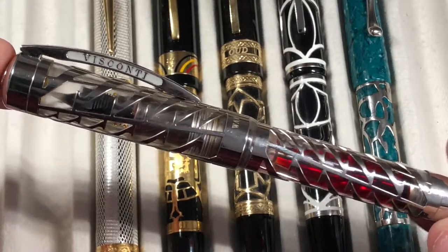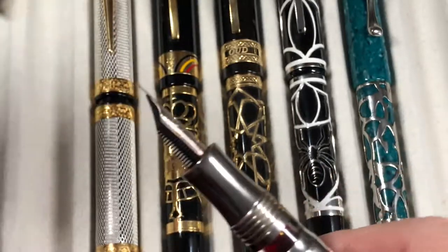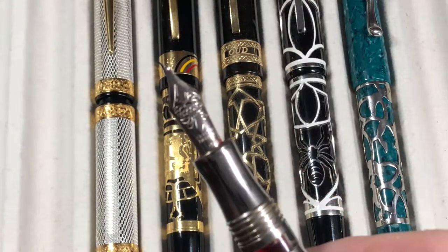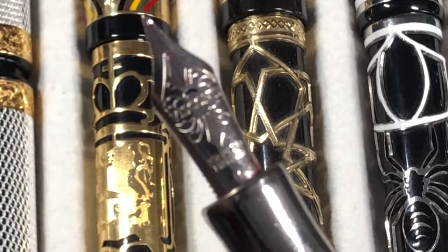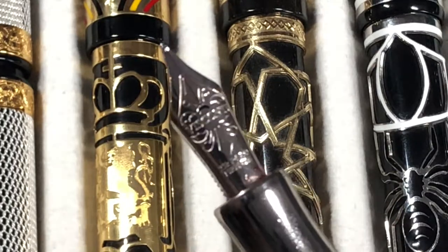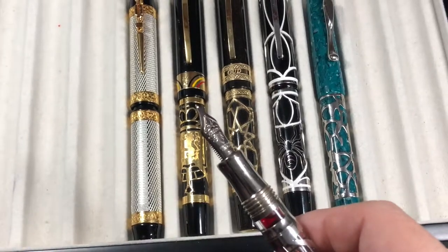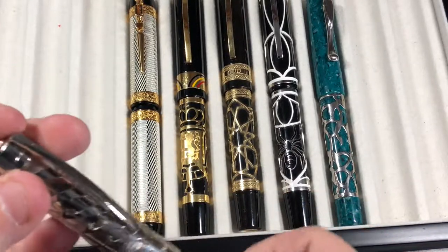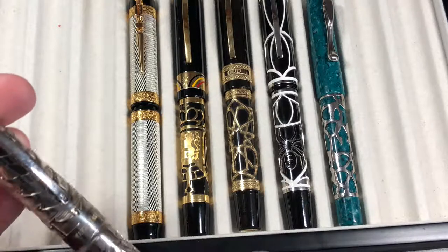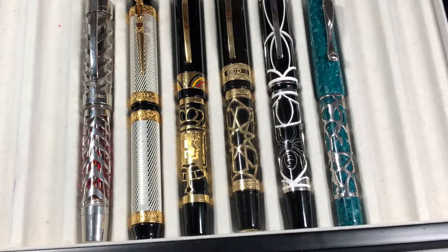This pen comes with a 23-carat palladium nib. This one I have is a medium nib. Lately I have been going for broader nibs — broad, double broad, triple broad, or even stub nibs.